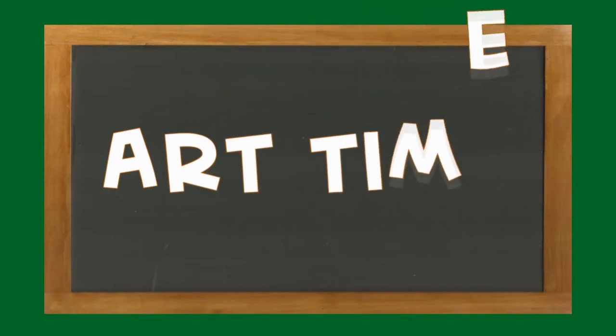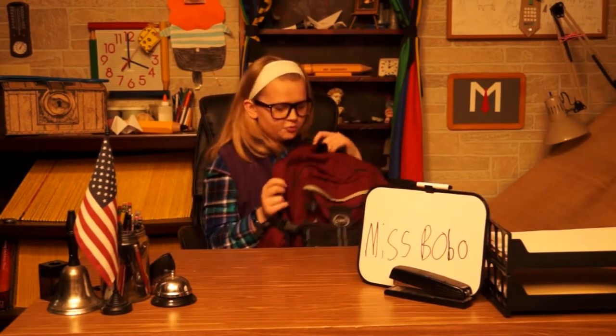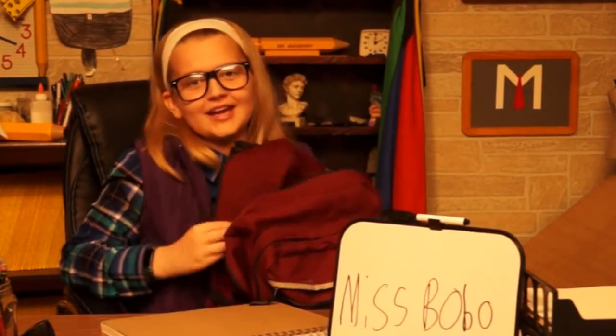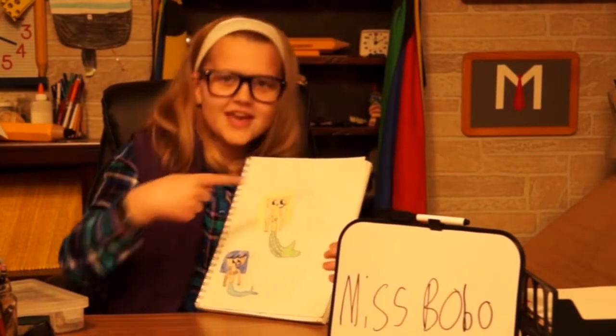It's art time, let's get busy! Remember class, a substitute teacher always comes prepared — paper, a pencil, and possibly some crayons if you'd like. Here's how mine turned out — I drew two just for funsies. It's Awkwafina and Sue.